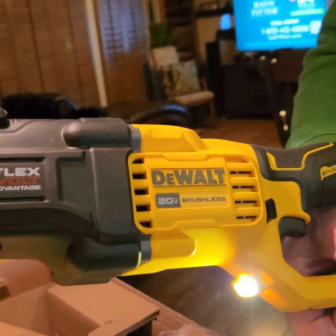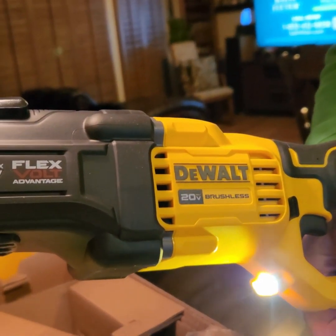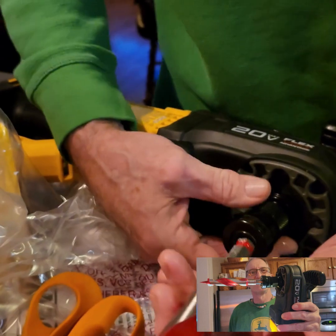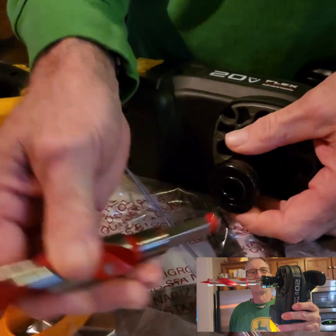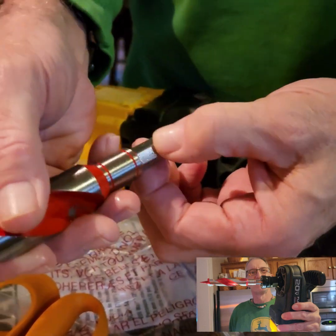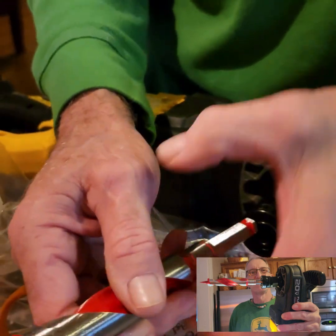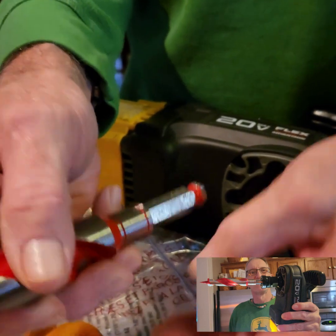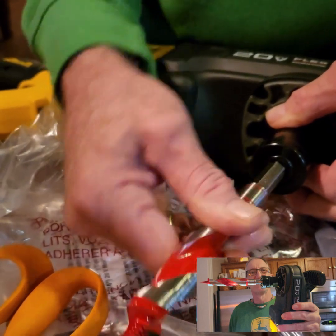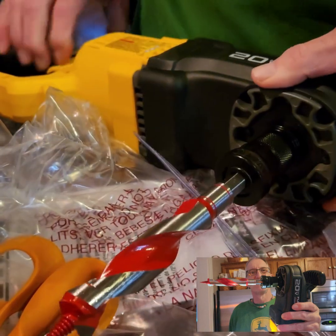FLEXVOLT brushless — we'll be giving it a workout soon. This has a quick-release chuck, made for this size drill bit. But I'm sure if you wanted to get a chuck with an adapter to fit in there you could open and close it too. These are sweet — you just pull that back, grab your bit, and you're ready to go. Very compact for a big unit.